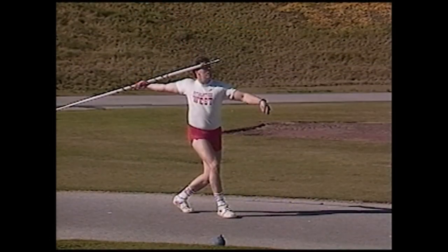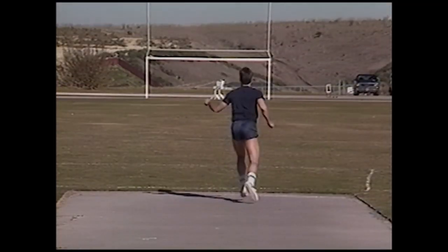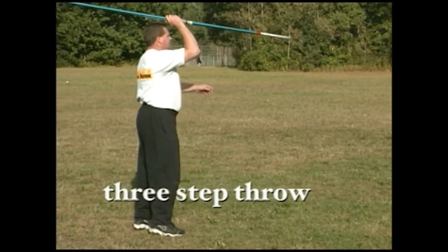Three-step throw: javelin drawn back, left leg back, right leg forward, settle into a good explosive position. Count one, two, three. Be aggressive with the lower body and chase out after it. After the stand, move into the one-step.